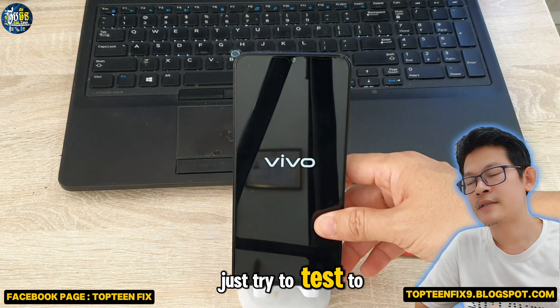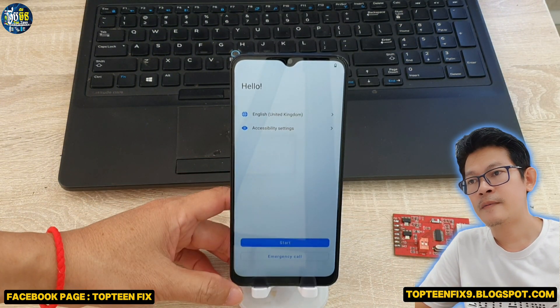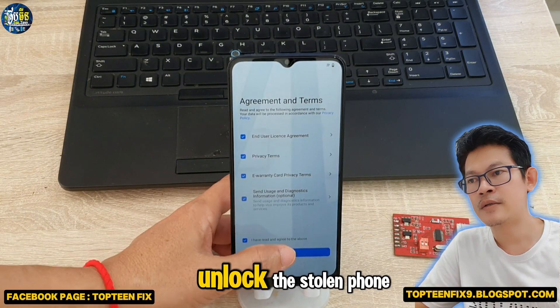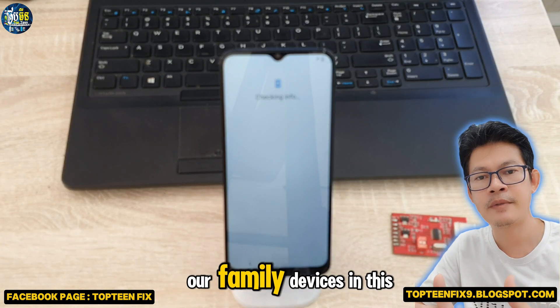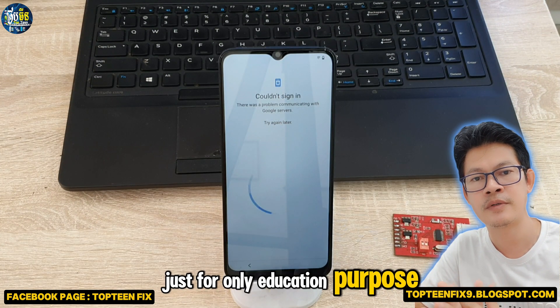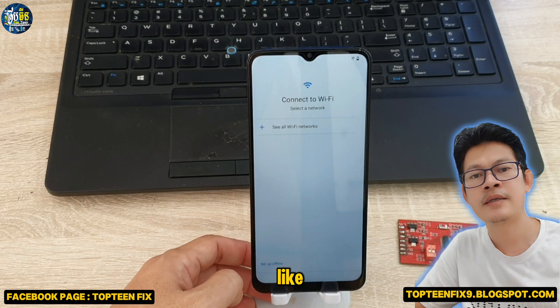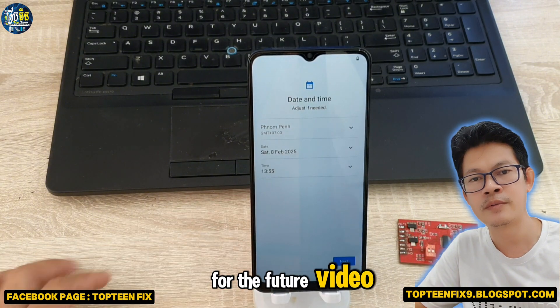So just try to test to turn on the phone. That's it. I never encourage people to unlock the stolen phone. We just do this for our own device, our family devices — in this video, just for education purpose only. Please don't forget to like, share, subscribe, and ring the bell for the future video. Goodbye.